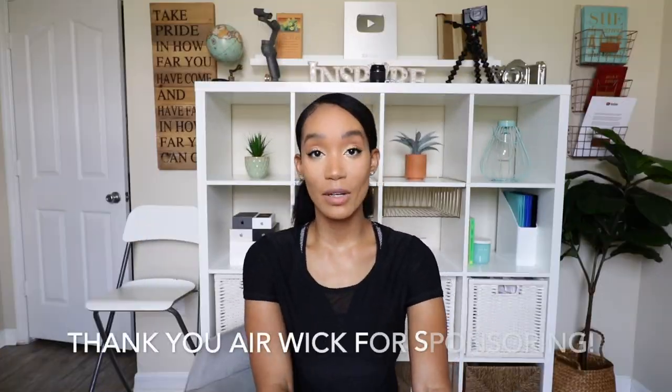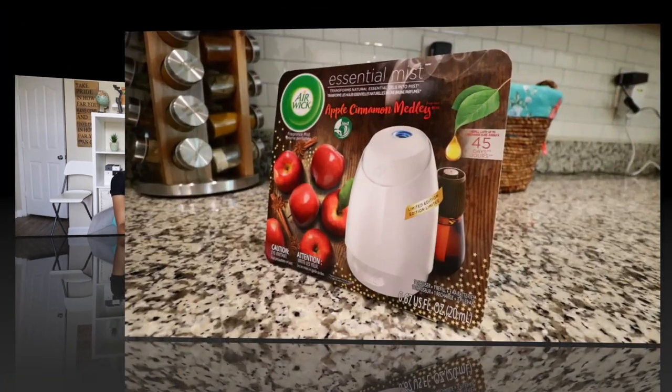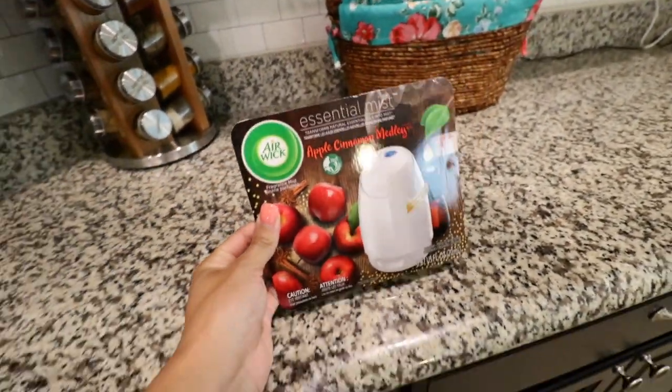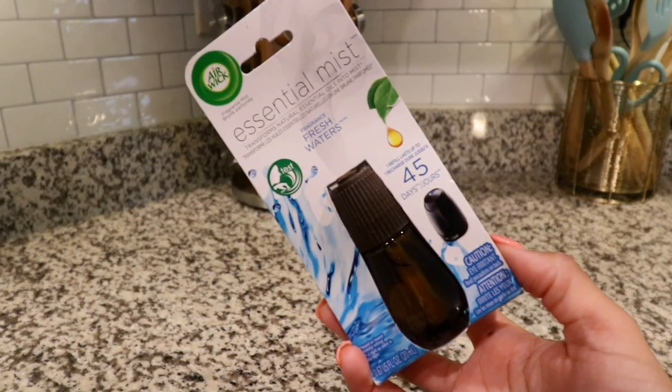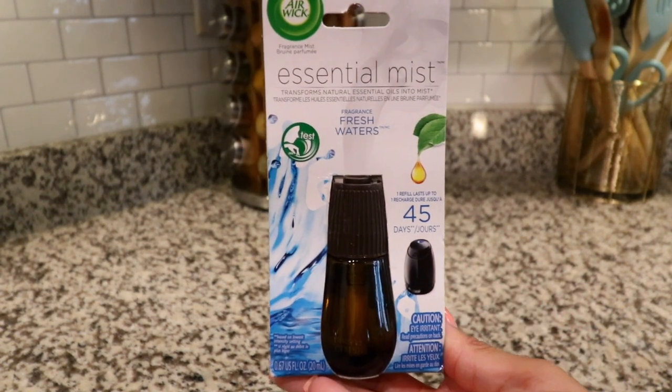I want to thank Airwick for sponsoring my video. I've been using the Airwick Essential Mist Diffuser for about a week now — that's this little device right here. I've been using this every day. I chose the Apple Cinnamon Medley scent that comes with the diffuser as a starter kit. I also wanted to try the Freshwater Breeze scent because I like fresh clean scents after cleaning.